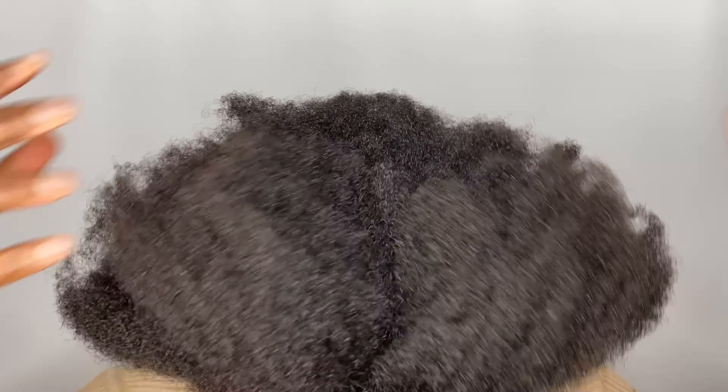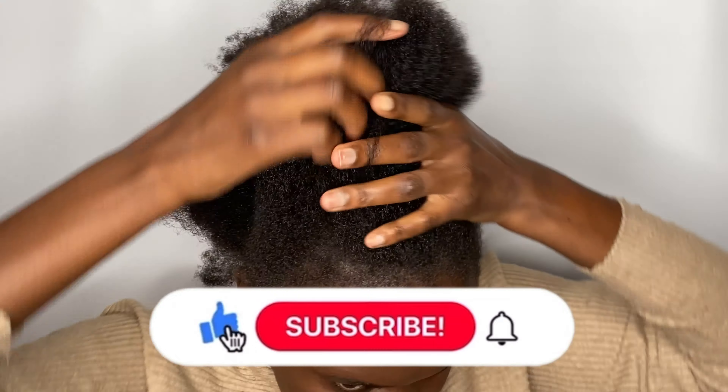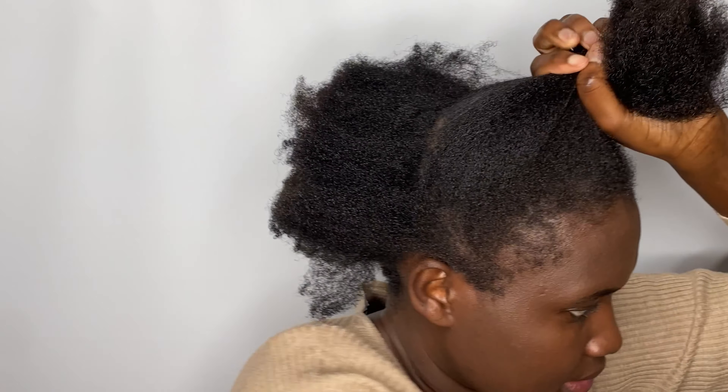Hello, welcome back to my YouTube channel. If you're new here, welcome. My name is Fennie, and in this video I'm going to show you how to achieve this natural looking hairstyle. It's very easy and simple to do.